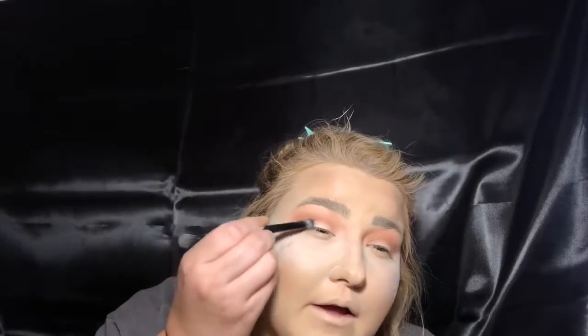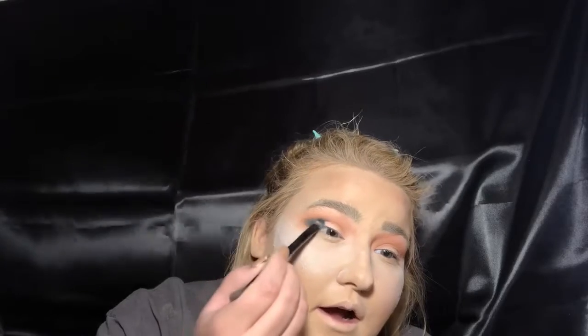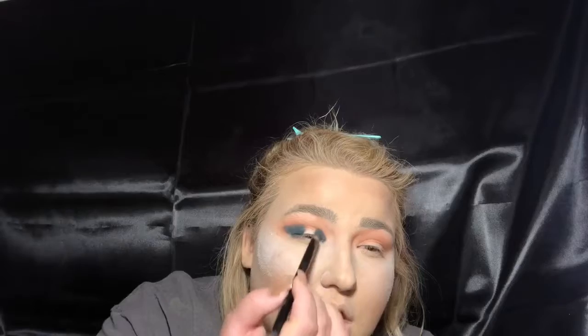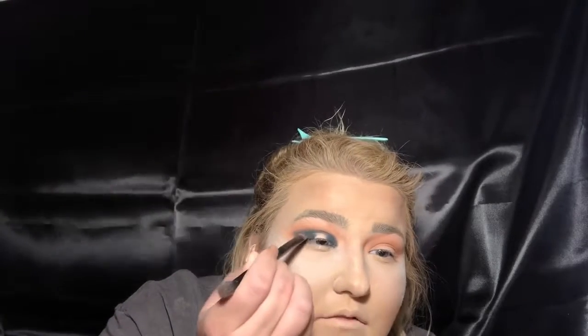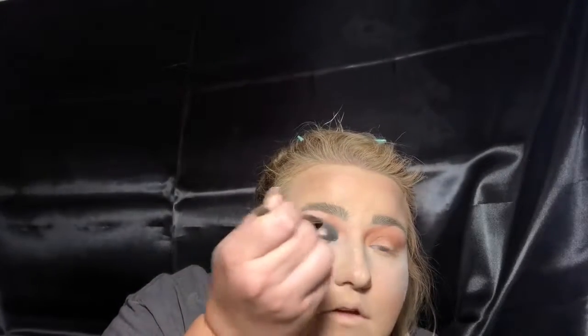Now I'm just going to take that brush and really start packing on that product. I don't want to go higher than that area right there — I'm just packing it on so it's very opaque. I'm going to be doing a halo eye today, so in the inner corner I'm also going to do this step. And then in this very small section right here, I'm going to connect these two lines but leave this little chunk open, so it kind of starts to make a cohesive eye look.